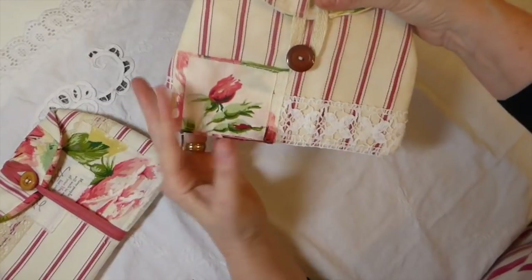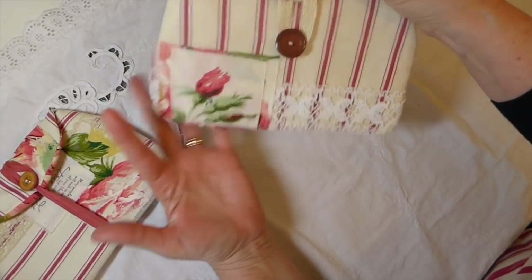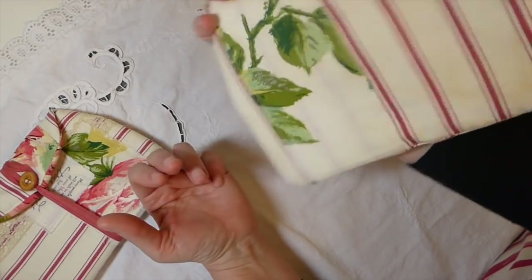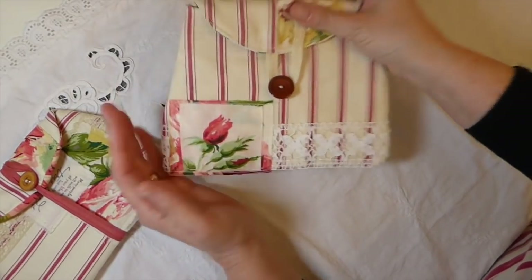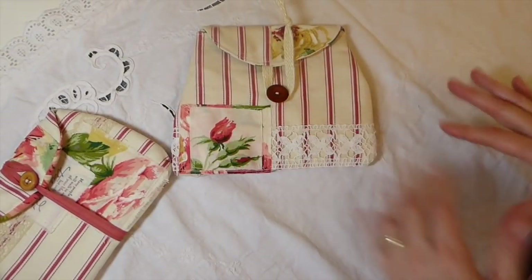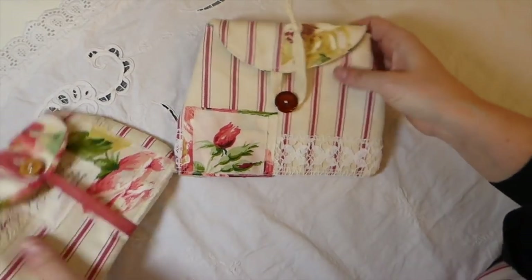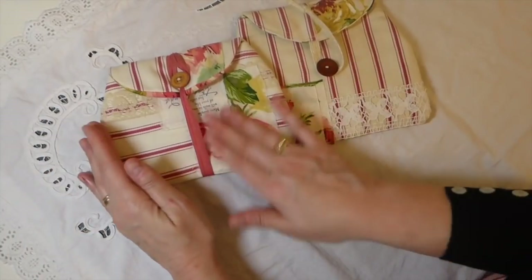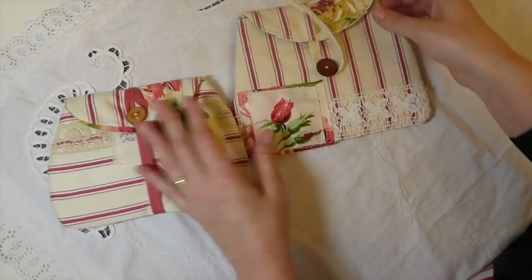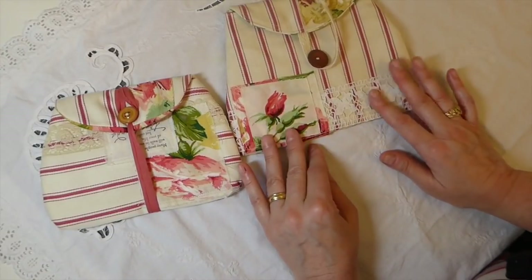I'll put Rachel's link below, and a link to her shop if you're interested in trying one of these. I highly recommend it for anybody who's beginning to sew because it's such a simple pattern, and I think it's a great one for somebody just starting out. I messed up but I'm still happy with it, and I was inspired enough to go ahead and carry on.